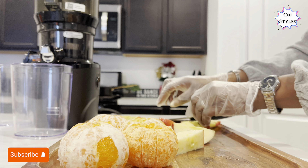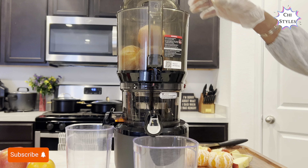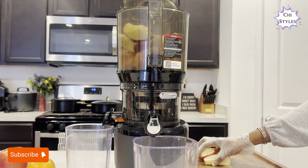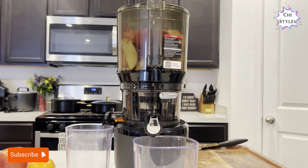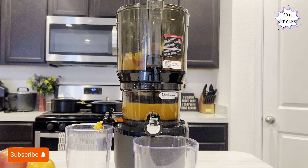I'm done prepping my fruits at this point and I'm just gonna put all my fruits into the juicer and go ahead to start juicing. I have just started juicing right now. This juice is so easy to make yet very, very refreshing — I tell you, you want to give this a try.